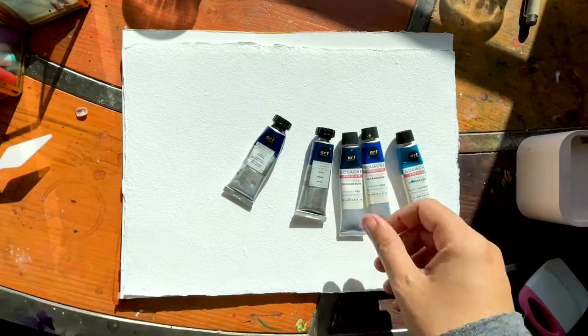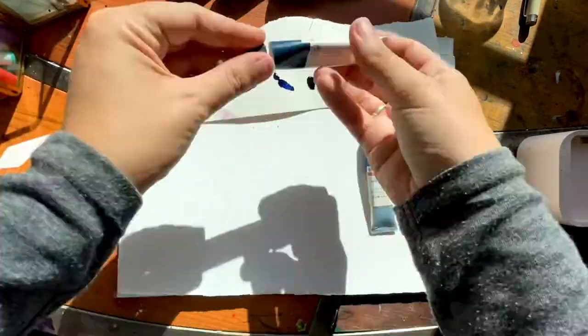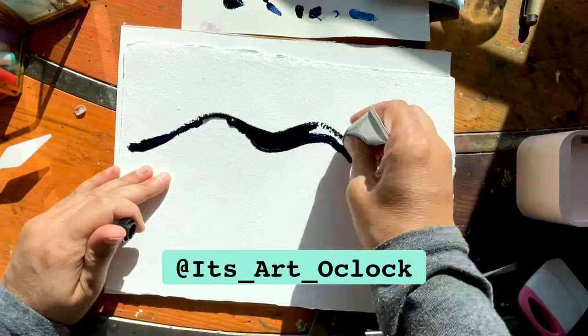What time is it? It's Art O'Clock. So if you're new to my page, welcome. My name is Sarah and I'm the artist behind the art account It's Art O'Clock on Instagram, and this is my new YouTube.